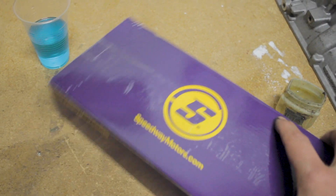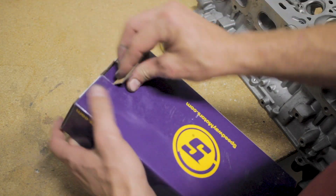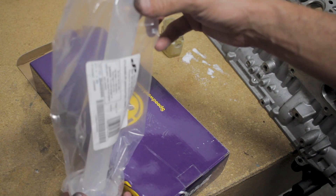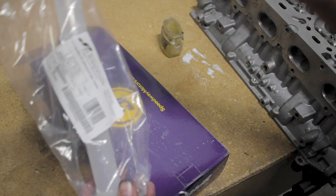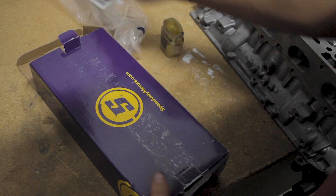This kit was only $25. Inside you get a little beaker that measures your CCs, and we'll fill that all the way up to 100. I'll show you that here in a moment.